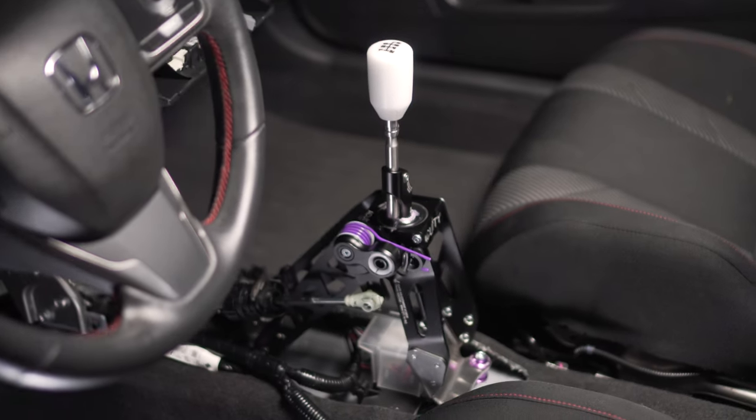Hey everyone, Pawan here and welcome back to my garage. It is awesome to have you guys here for another DIY technical video by Acuity Instruments. In today's video, we're going to be installing the 10th gen Civic fully adjustable short shifter in my 2017 Honda Civic right behind me.